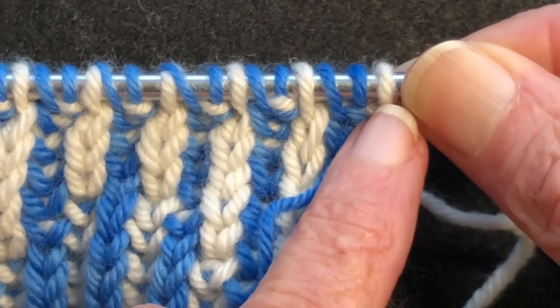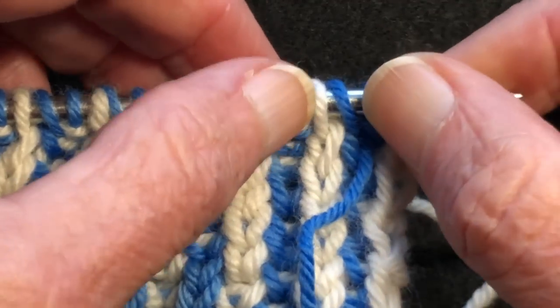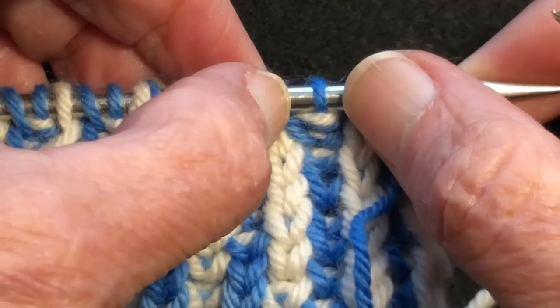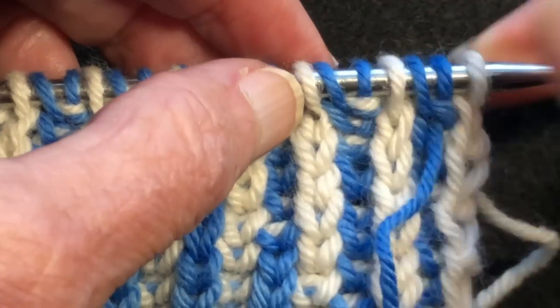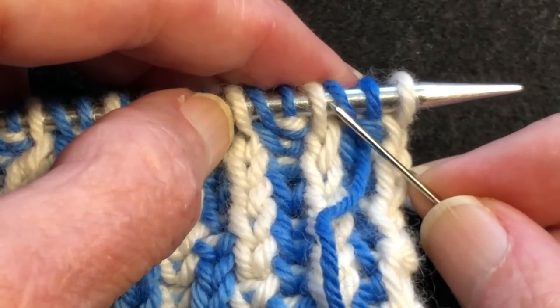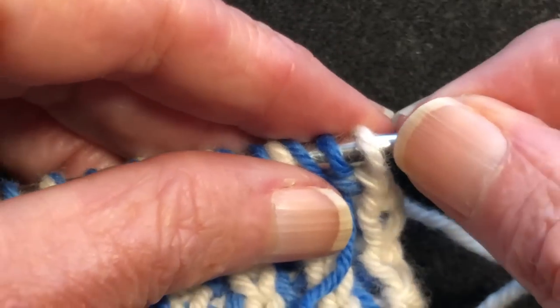We have our light stitches. This is a light knit. This is a brioche knit with the light color with its dark yarn over. Here's a purl. Here's a knit. So on the knit stitches we will have the stitch plus its yarn over, and we're going to treat those as if they are a unified single stitch. So we start out with a little setup.